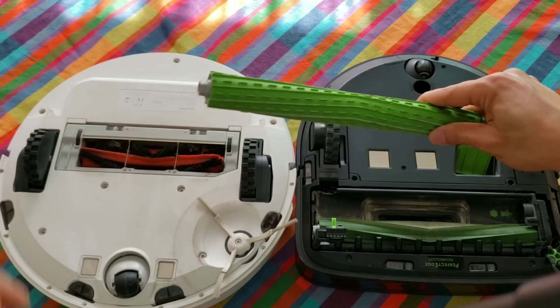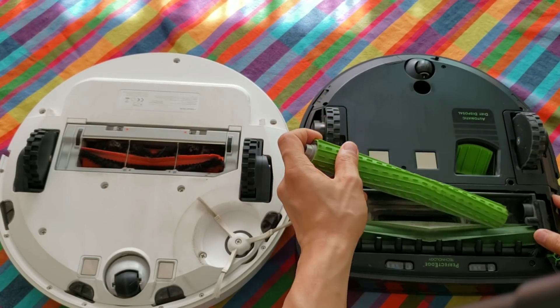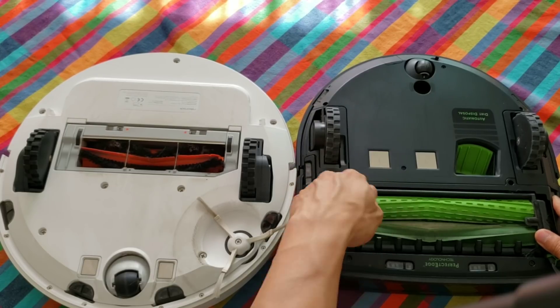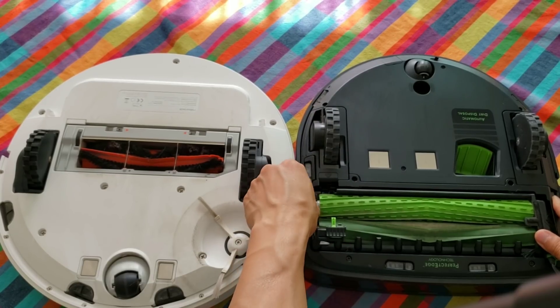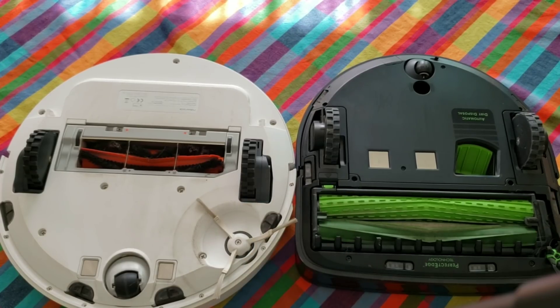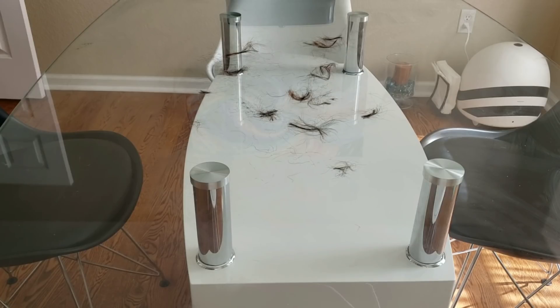So what do you guys think — which robot will do better with the hair test? My suspicion is the Roomba S9 will do better due to the higher suction and its unique bristle-free extractor design. I know both robots can pick up the hair, but one will have more tangles. Let's start with the Roomba S9.